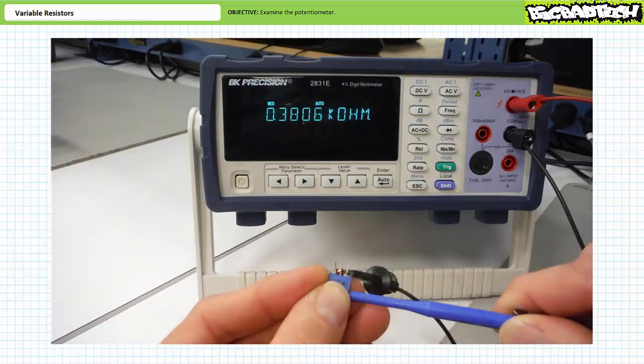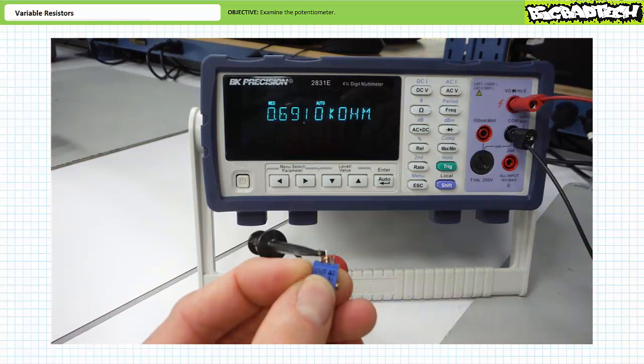With the ohmmeter positioned between A and B, a couple turns of the adjustment screw changes the resistance between A and B to 380.6 ohms. Switching the ohmmeter back to B and C shows the remaining 691 ohms between B and C. For every ohm decrease on one side, there is a corresponding increase on the other side and vice versa.